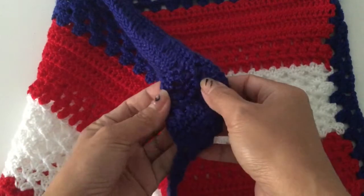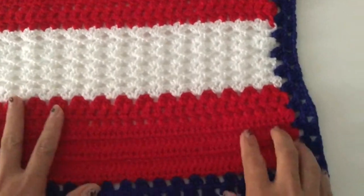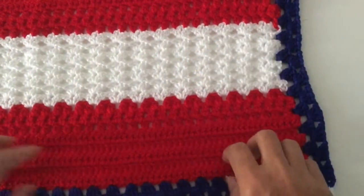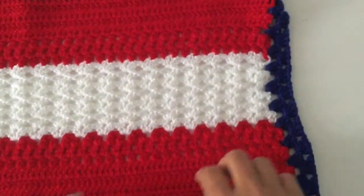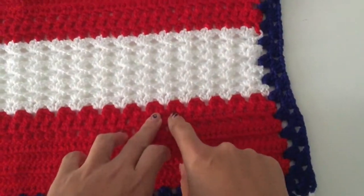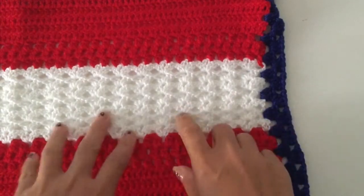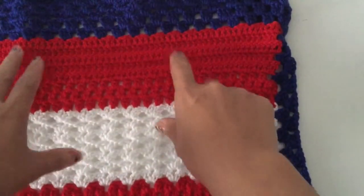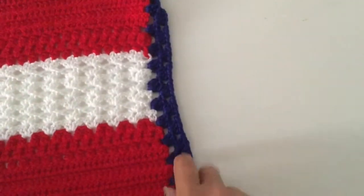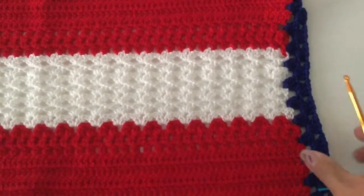I'm pretty sure you know how to do all these stitches. It's just different stitches — in the red one it is just a repetition: double crochet and then two double crochet cluster. The white one is just a shell, and then we go back again. So we have one, two, three, four — four different stitches to make this.